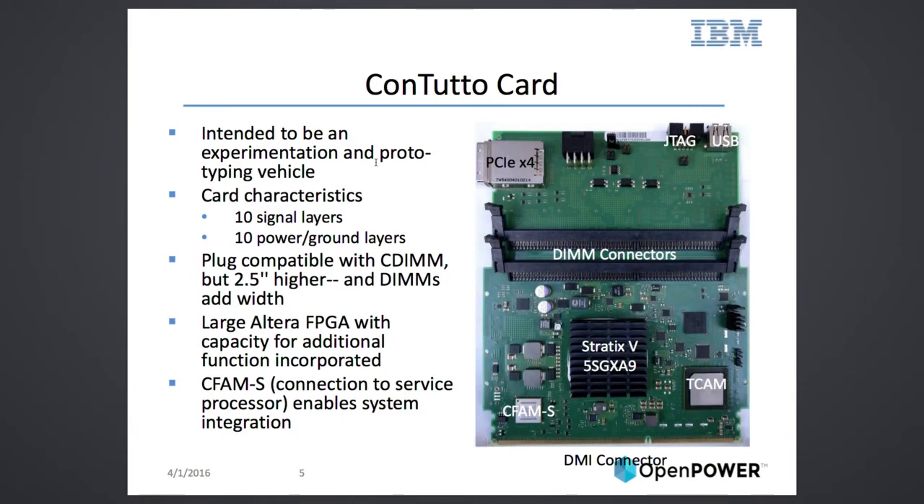Here's the card — you can see it has the same connector to the memory slots as our custom DRAMs, and it's a little bit higher than a CDIM. CDIMs end roughly here, so we add a little bit of height, and it also comes out a little further, so it's wider and higher. This shows you that this is basically just a prototype and play vehicle for us to experiment with different memories and give people access to them.